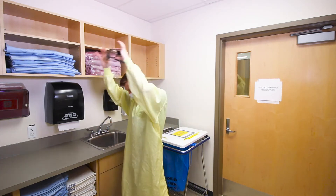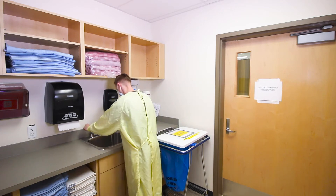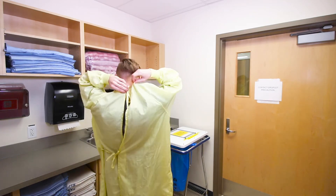Next, remove goggles and set aside for cleaning or sterilizing as per hospital policy. Then perform hand hygiene.